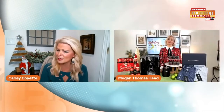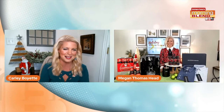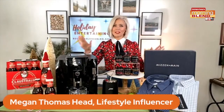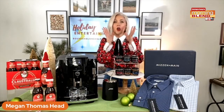Okay, so we know there is entertaining going on. Our friend Megan has some great ideas that I have not yet heard of. You always put me on to great ideas. I'm doing this for you, Carla. Yes, I've got really cool things. I want to start with something our guests are wanting.